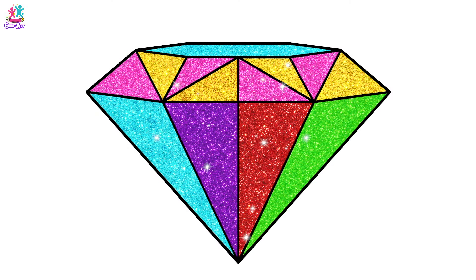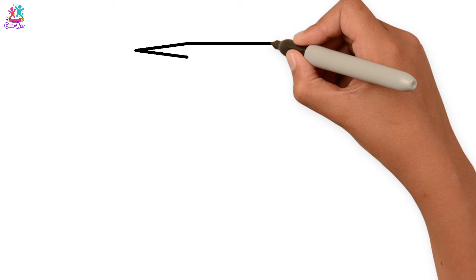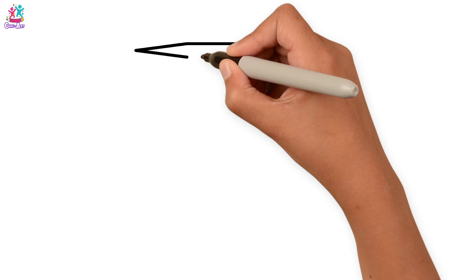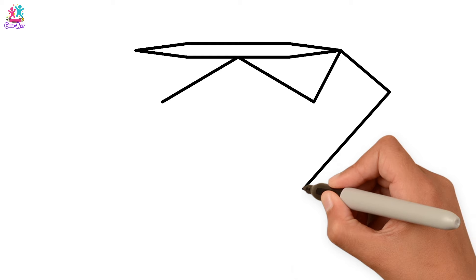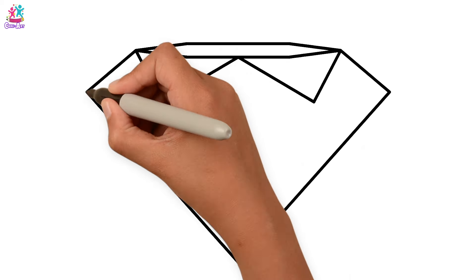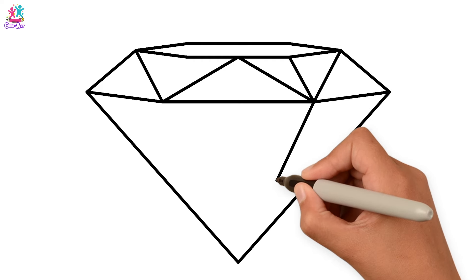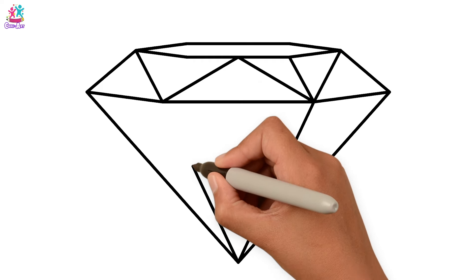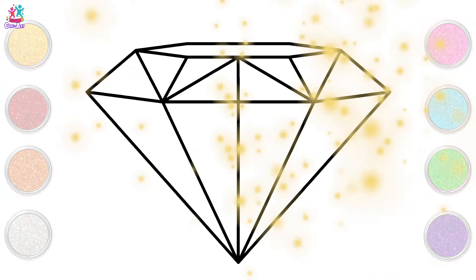Hi friends! Today we're going to draw and paint a glittering diamond. Start by drawing the outline with a thick black pen — just copy what we do step by step. This diamond is actually going to be made up of lots and lots of triangles — different sized triangles, different lengths, different widths, but all triangles.